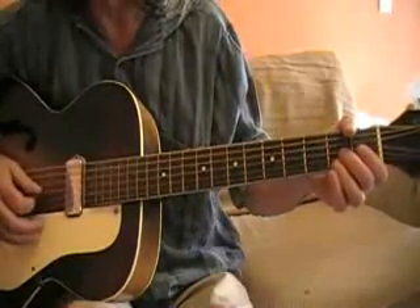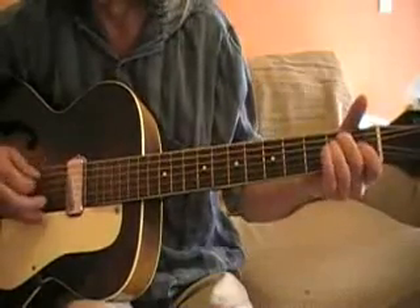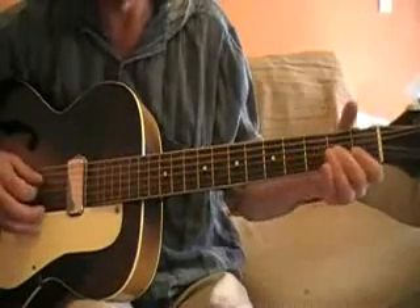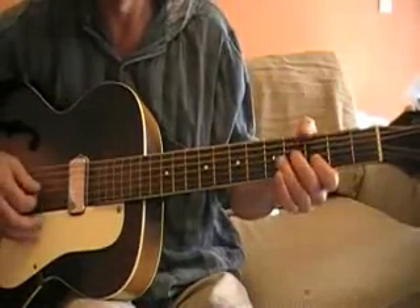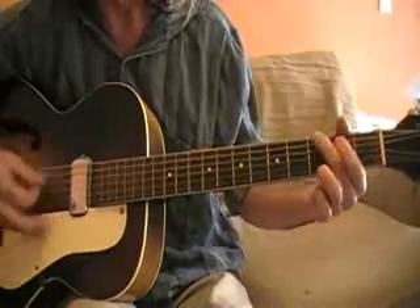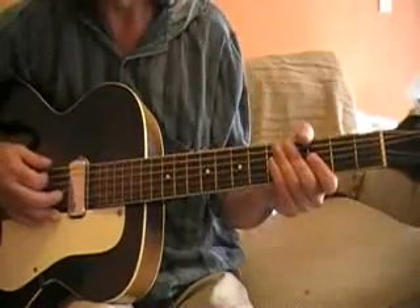That's just bending the A note, like in a lot of blues. And then when you go to the A chord, do that lick again — E7. And then it goes up to the G, and the G has a signature lick there too.